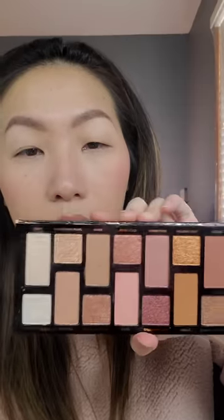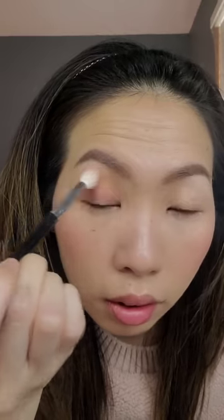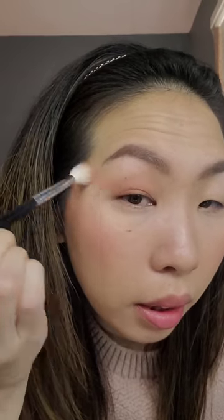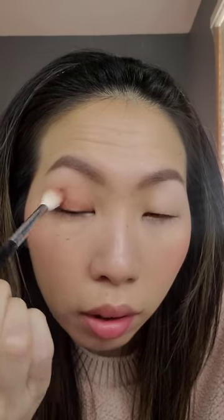I'm going to quickly apply some eyeshadow, taking the Too Faced Born This Way eyeshadow palette. Since I'm wearing pink, I'm going to go in with this shade. Oh, that's pigmented! Just lightly blending that outward — you know you have a good eyeshadow when you can go in with the same color and build up the intensity.